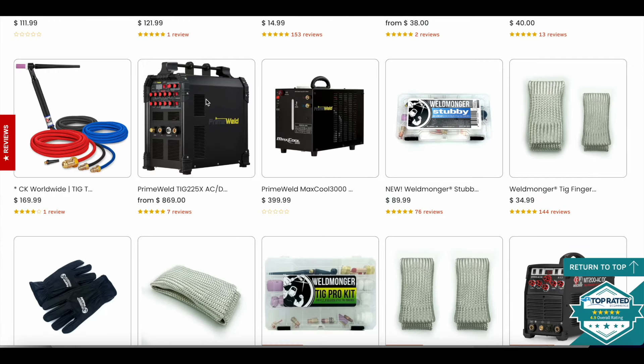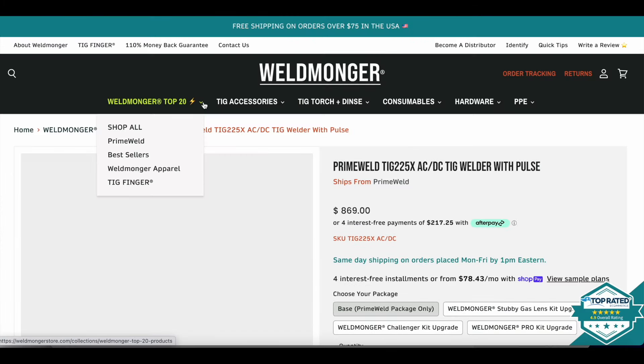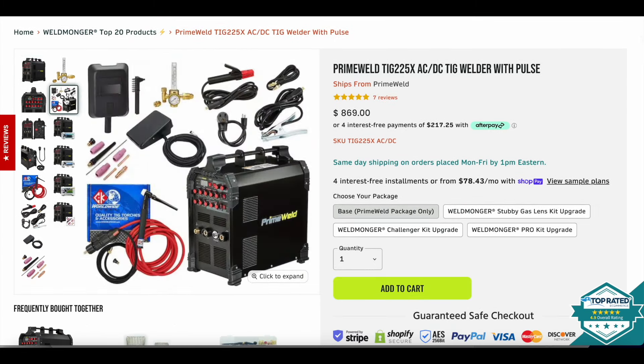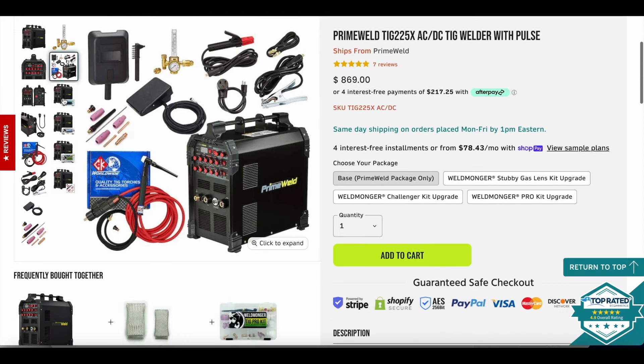If you want to learn more about the PrimeWeld machine used in this video, clear cups, or any other high-quality TIG welding accessories, visit weldmonger.com. Right about now you should see a thumbnail for another settings video using this machine — I'm going to go through every setting on this machine until I have videos covering all of them. Thanks for watching and thanks for your support.